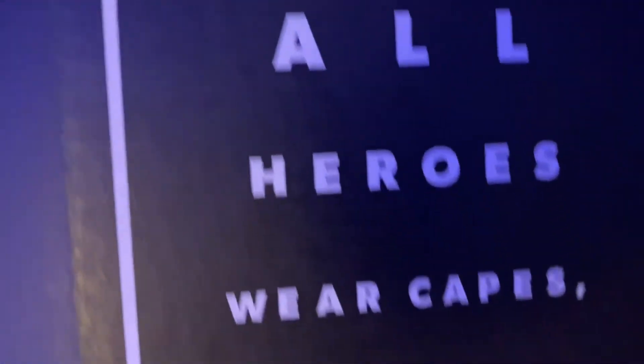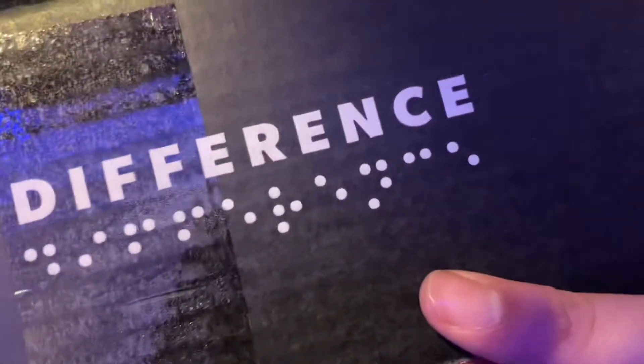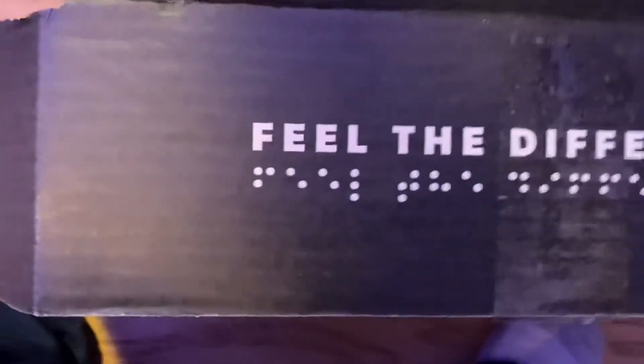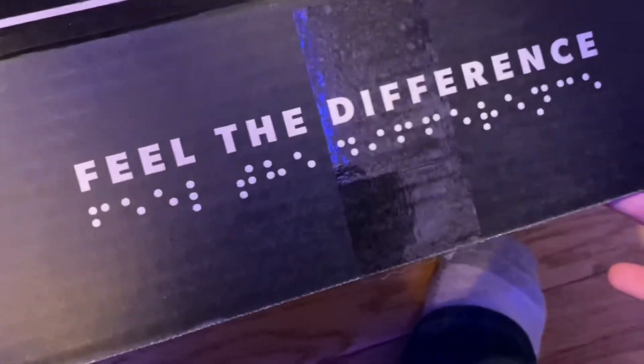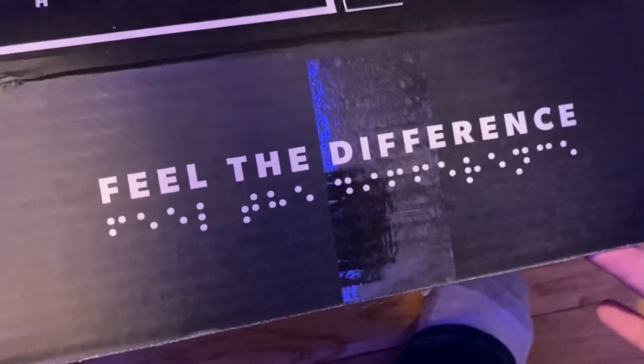Here's some of the other things I got. This one says 'not all heroes wear capes.' And this right here says 'feel the difference' — I obviously cannot feel this braille, but it's printed on here in braille grade one uncontracted braille.